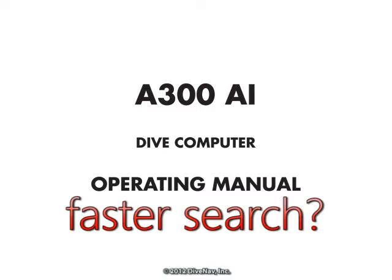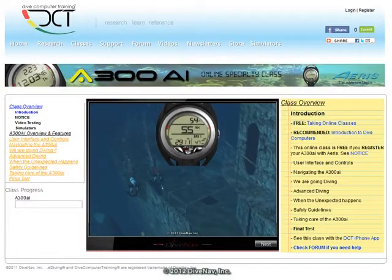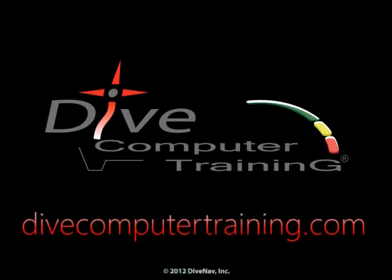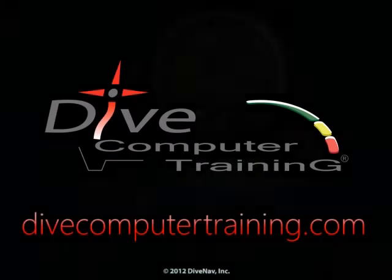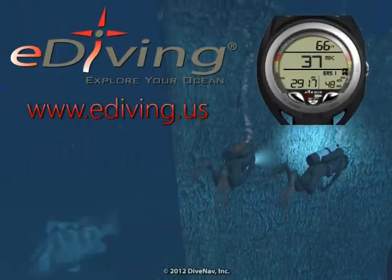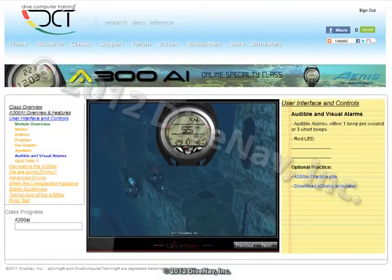Want a more effective way to find the information you need? Browse the A300AI Multimedia Material online at divecomputertraining.com. Practice with the A300AI using the eDiving Scuba Diving Simulator. The A300AI Online Specialty Class has lots of videos with how-to examples.